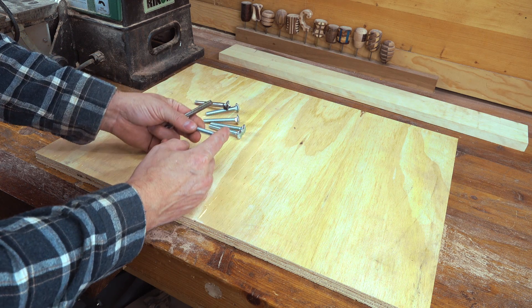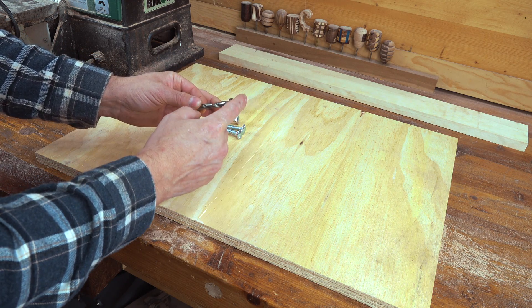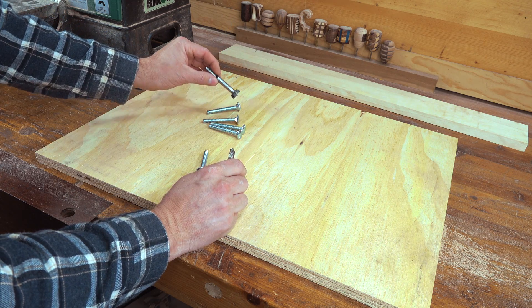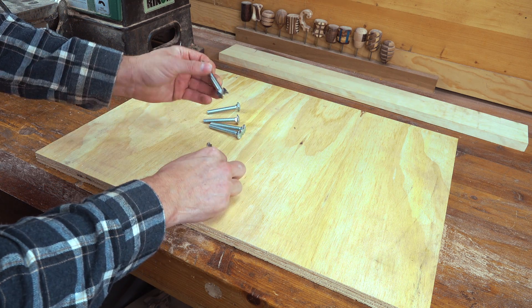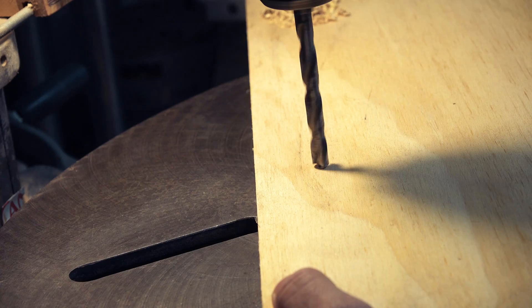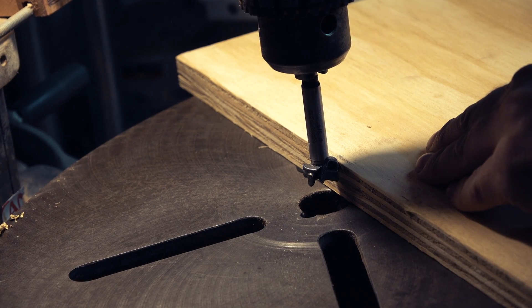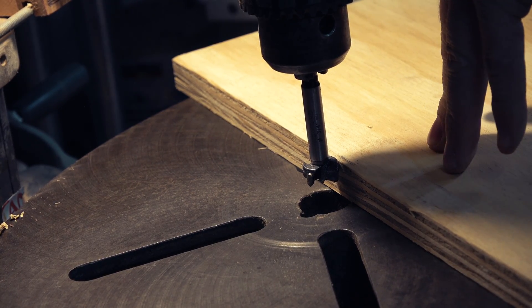Since I did use a 5/16 drill bit, I am going to use 5/16 carriage bolts. It obviously means I'm going to need to drill this out all the way with the 5/16 bit, but I want to go halfway in first with a three-quarter inch bit, which will obviously fit that head. I just want this to go through enough that I can get the head in, which is about right there.